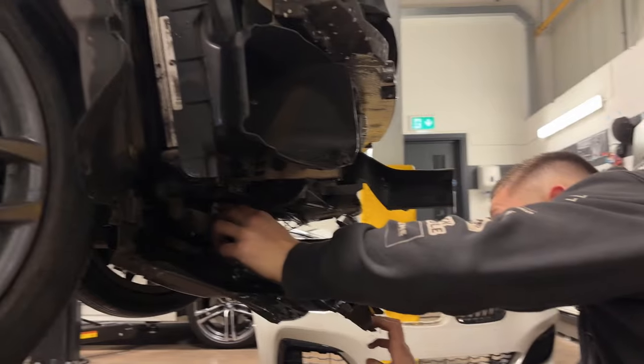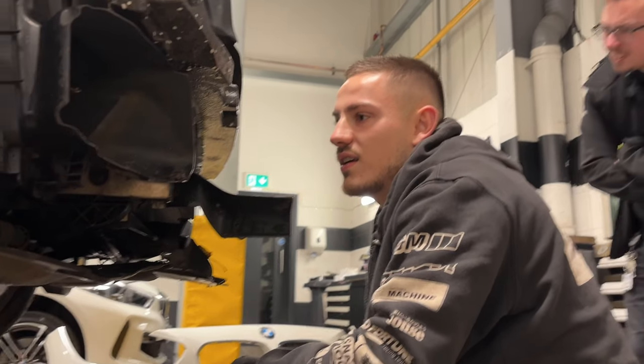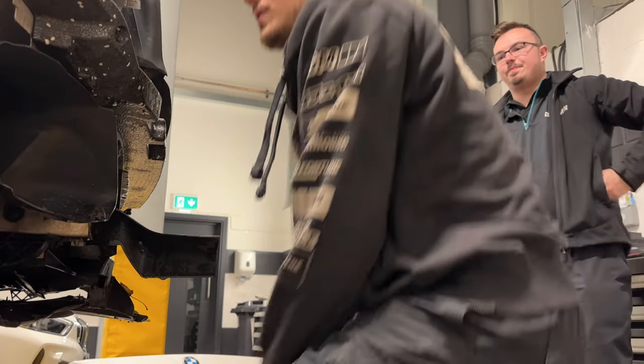All right, we need to start ordering some parts. In terms of ease to fix, each part is very easy - it's just a pain that you've got to get them all.